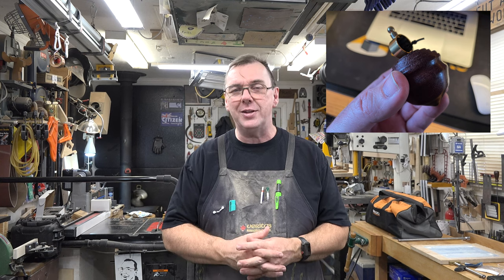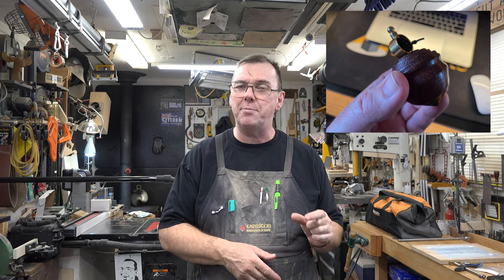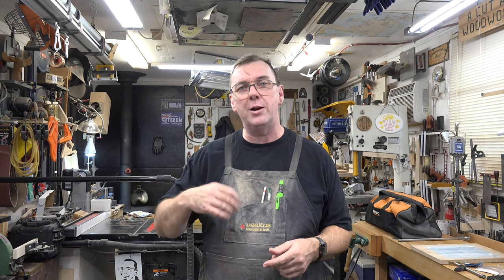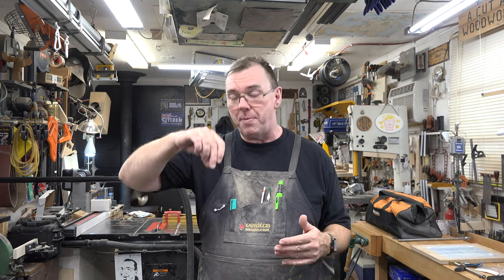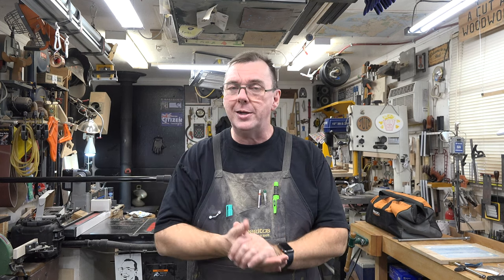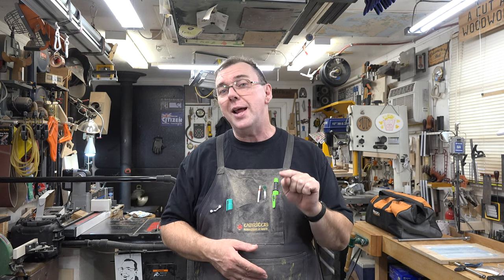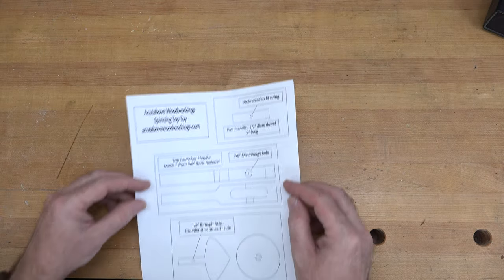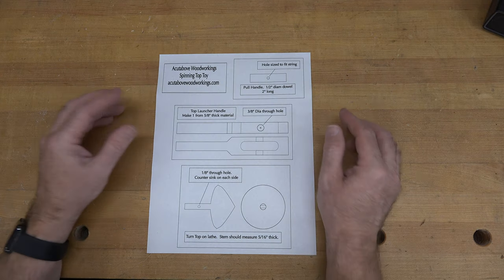She doesn't have the dexterity to hold on to that brass ring and pull the string to get the top to go. I've made spinning tops on the show before, but those are operated by spinning your fingers — I'll post a link to that show below. Today's show is a little different, so let's head over to the bench. As with most of my toys, they start off with a pattern that I've designed.